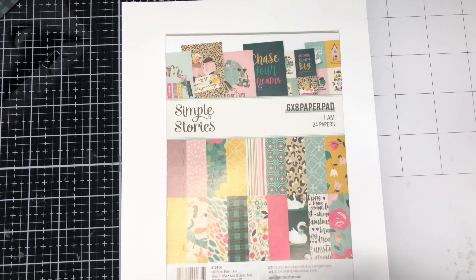Hey everyone, welcome back to my channel. Candice here with Crafting Elegance on YouTube, and I am also Paper Crafting Elegance on Instagram. It's the 25th of June, so it means it's time for me to share the projects that I made for that Smash That Small Paper Pad collab.